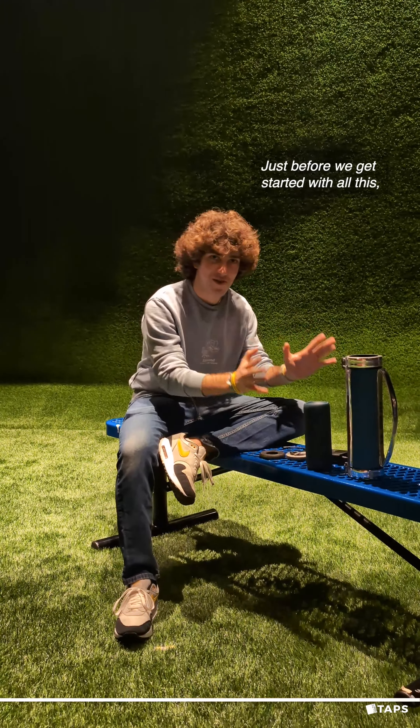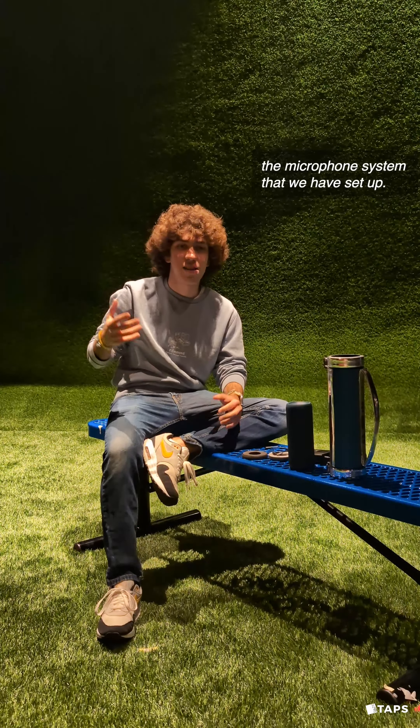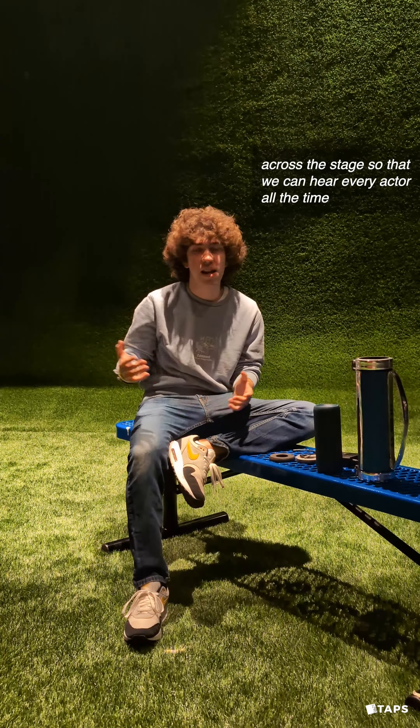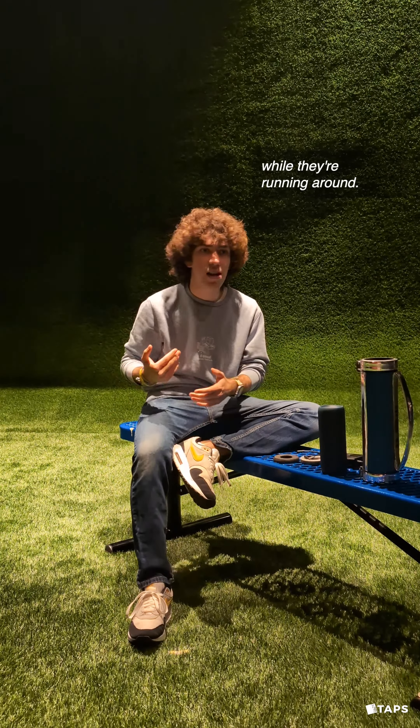Just before we get started with all this, I just wanted to tell you guys a little bit about the microphone system that we have set up. We have six microphones distributed evenly across the stage so that we can hear every actor all the time while they're running around.